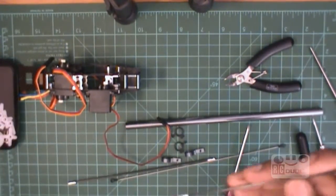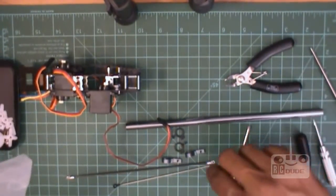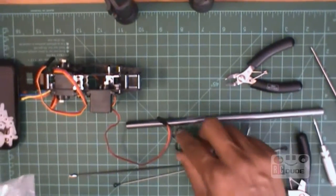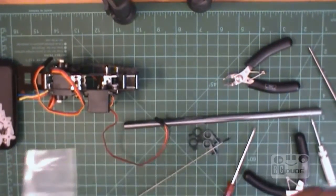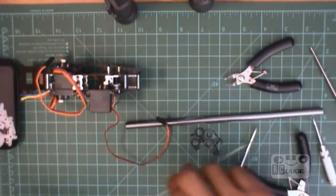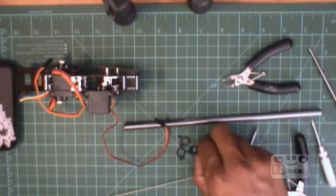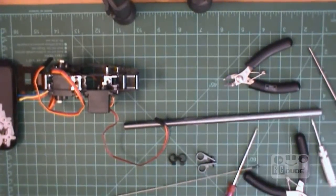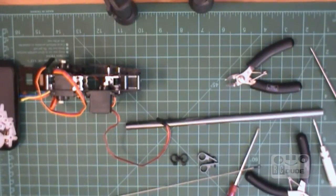We're going to put these two things inside. We need this under the support rod - you can put it here. You need a tail link, a link hold at the servo, and this is your link rod one. So put it nice and secure now.